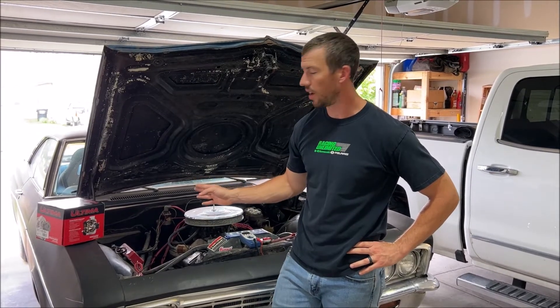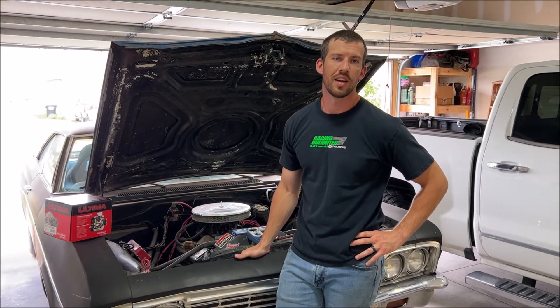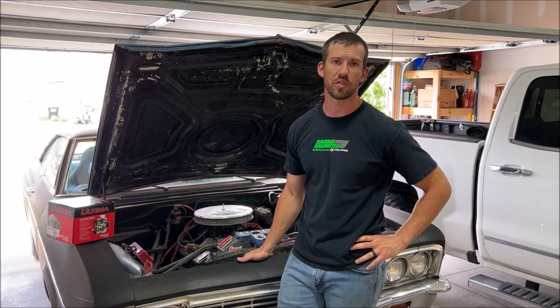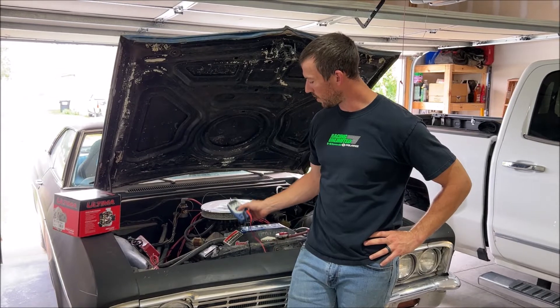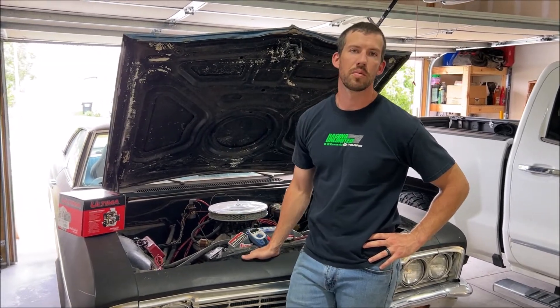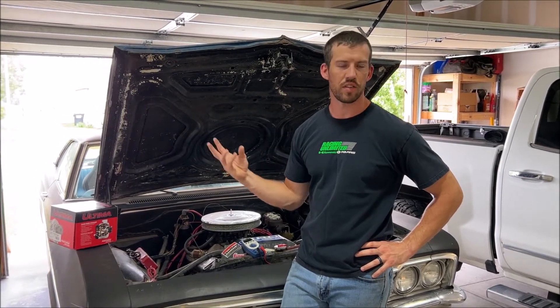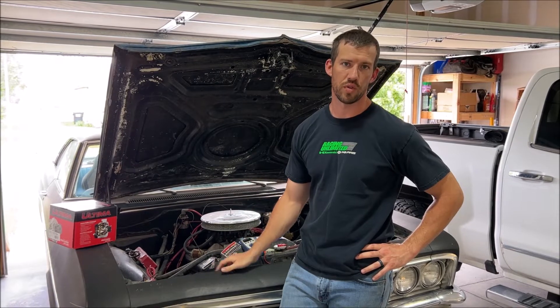Today I'm going to go over a possible alternator failure on my car. There's an alternator with an external voltage regulator, so I'm just going to go through troubleshooting that using one tool — just my multimeter. I'll go through what I'm doing to check this and go over everything to try to help verify if it's the alternator that needs replaced or the external voltage regulator.